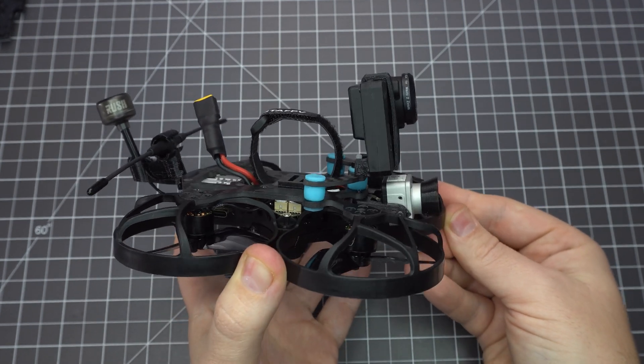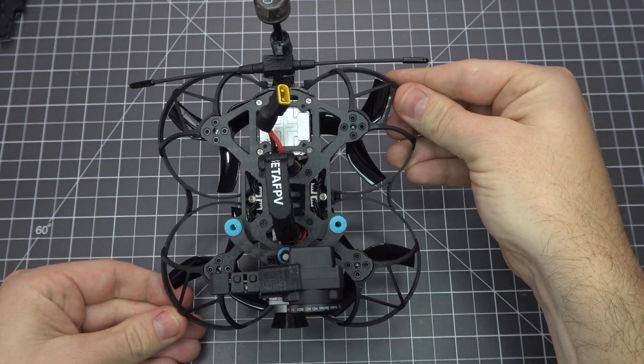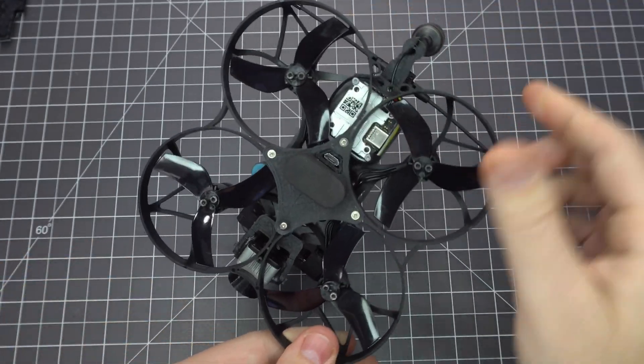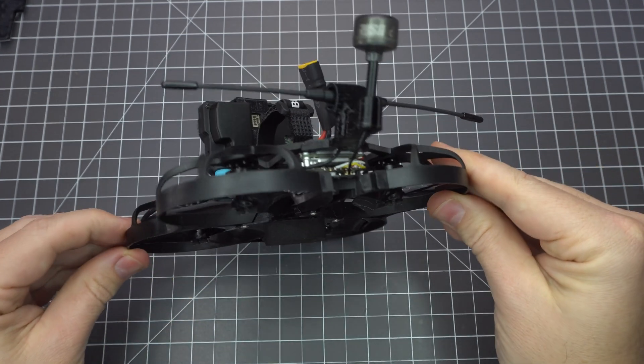You can buy it ready to fly but there are some advantages to building it yourself. Most notably you can use a full-size DJI camera, mount the flight controller so the USB points downward, and get better antenna placement. You do need some custom 3D printed parts but otherwise everything else is stock.